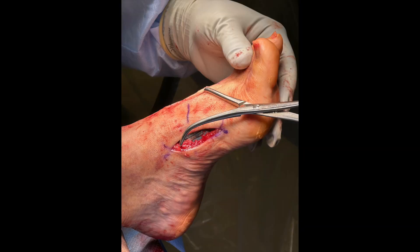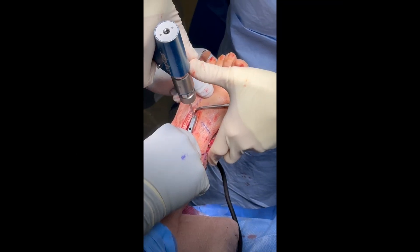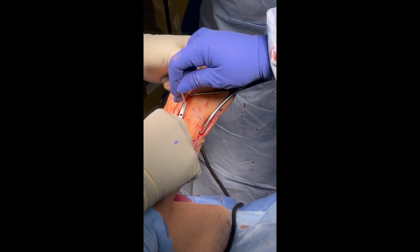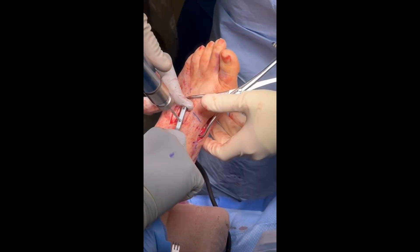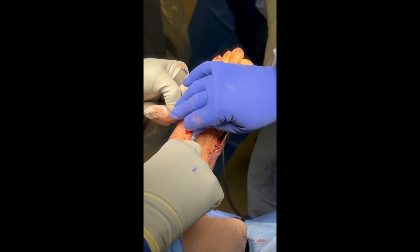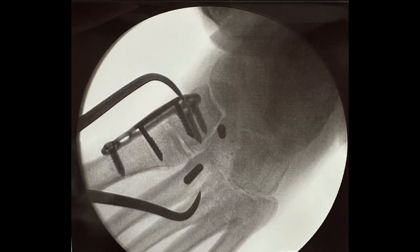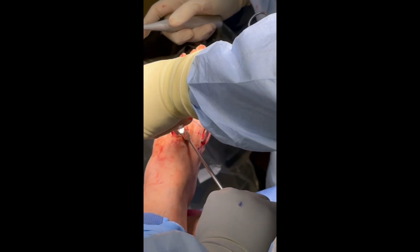A large pointed reduction clamp is then applied to reduce the second TMT and Lisfranc joint, which is confirmed on fluoroscopy. Utilizing the guide, we drill and place the first peg in the metatarsal base. The joint was further manually compressed before drilling for the second leg of the staple in the middle cuneiform. With pegs in place, fluoroscopy can be used to confirm positioning prior to inserting the staple, which is manually inserted and impacted into place.